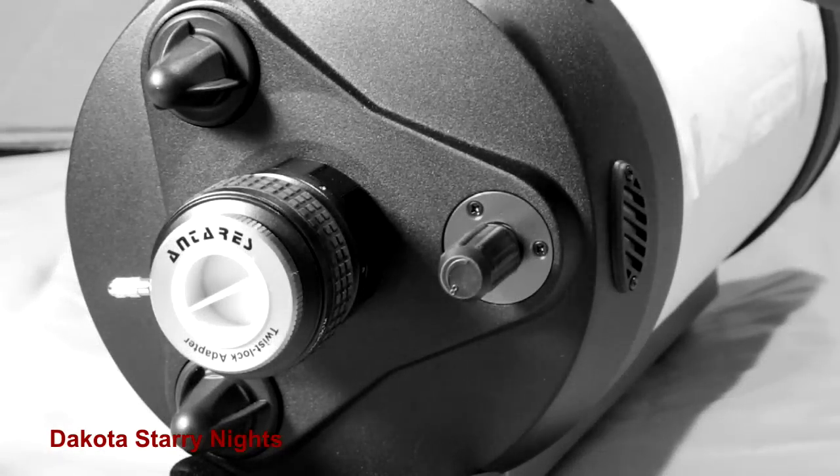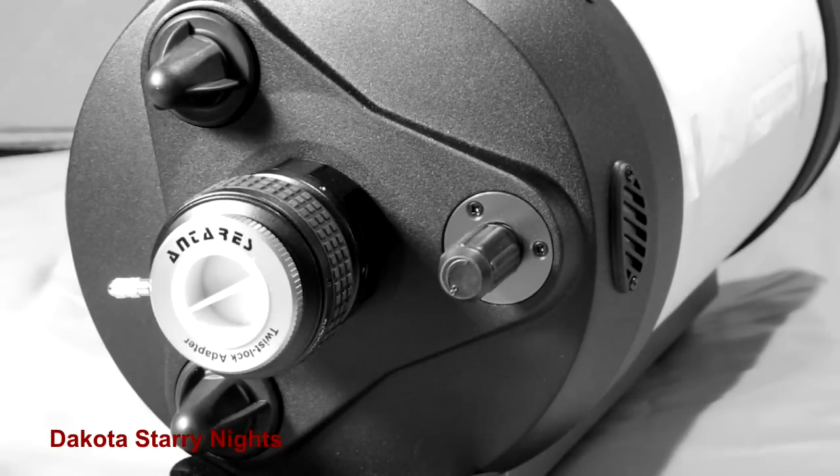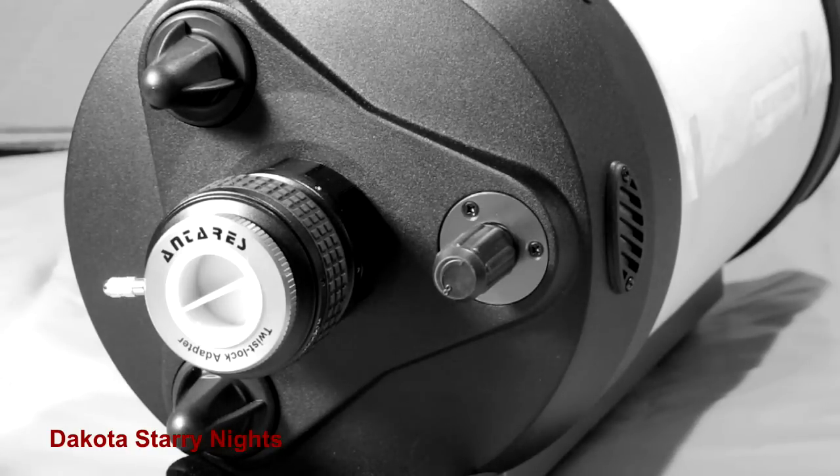The other type of focuser upgrade would be a rack and pinion or a Crayford focuser put on your visual back. I have a baader quick lock on this 8-inch Edge. If you're doing imaging, the rack and pinion or Crayford focuser might help with image shift — once you set your focus you fine tune with the focuser without moving the mirror. But from the feedback I've been getting, for an 8-inch Edge it may not be necessary because the mirror is small enough that image shift is negligible. I would recommend trying it without first. It becomes more of an issue with larger scopes like 11 or 14 inch, where the mirror is larger and there's more weight to compensate for.